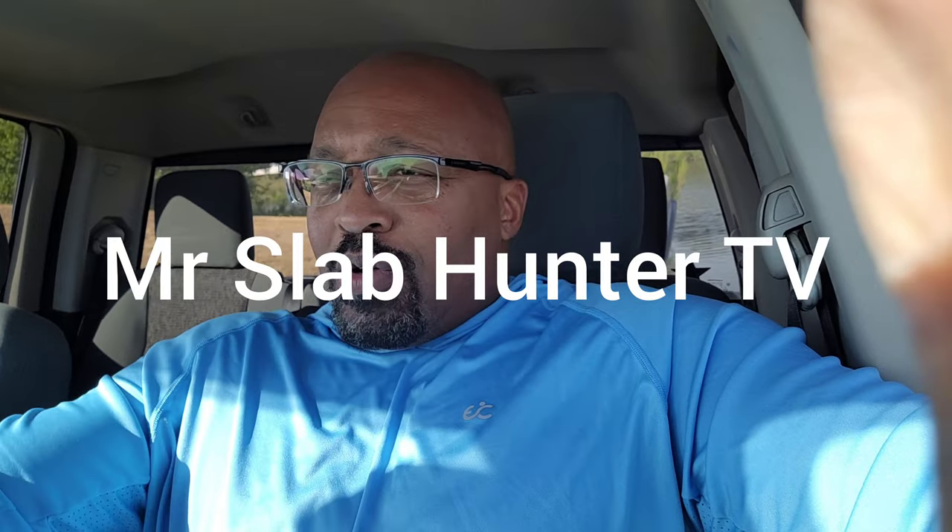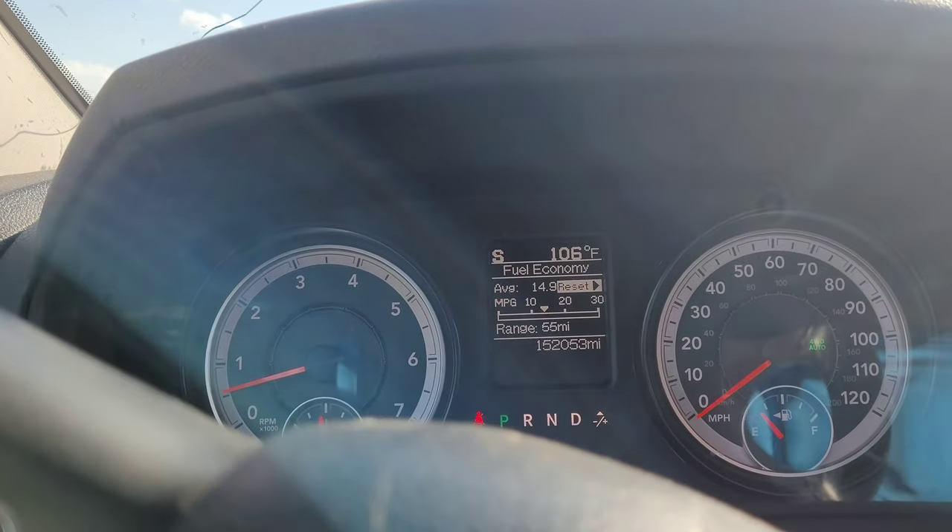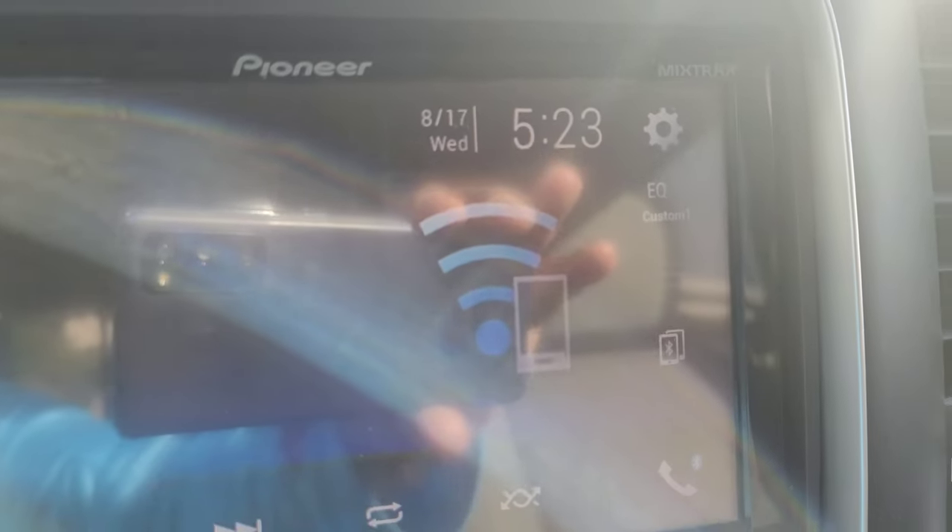Alright ladies and gentlemen, I made it. I'm off work. It's about 5:23. I went and got me some metals and I made it down to the urban canal. I'm gonna see if I'm up to it. I'm gonna be up under the bridge because it's super hot — right now it's 106 degrees. It's 5:23 and I got everything loaded up back here.